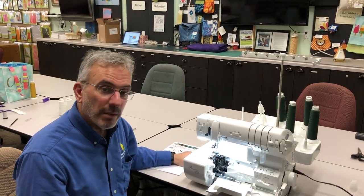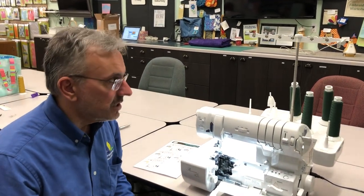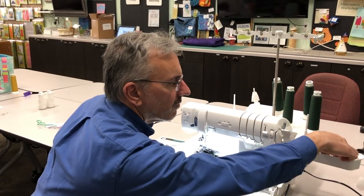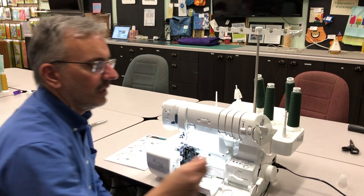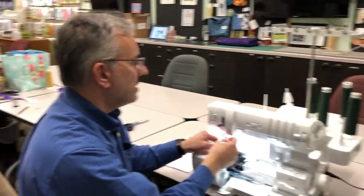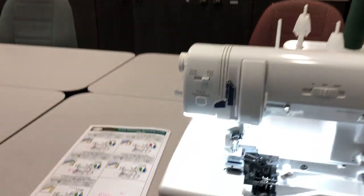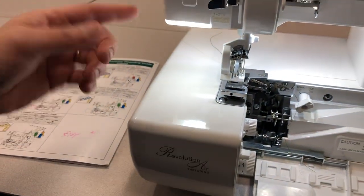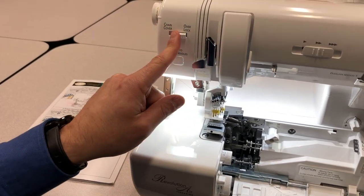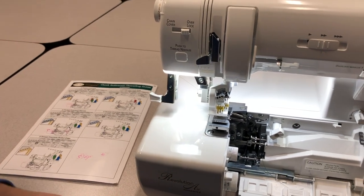The Baby Lock also has automatic needle threading, which is fantastic. Everything is marked up at the top. It comes with this little nifty thread angel, which is a guide for threading the machine. I'll pop this on here and it gives you a great guide. The first thing we need to do is lower our automatic needle threader. Make sure this is switched to overlock because that's what we're doing, and now we can thread the machine.